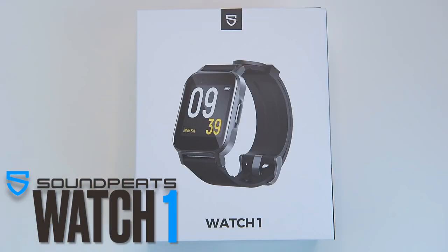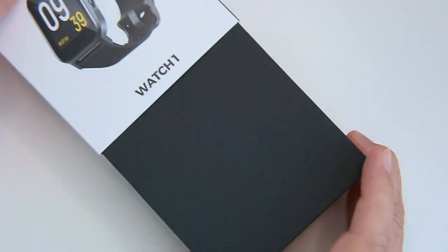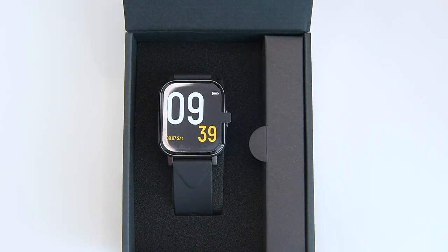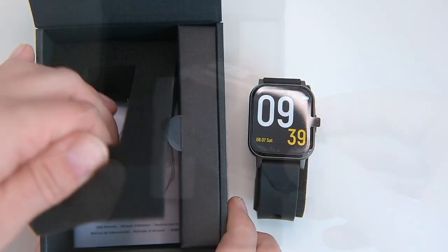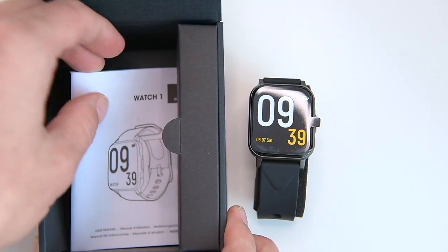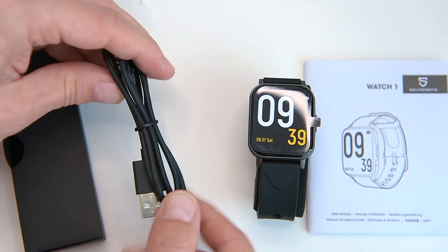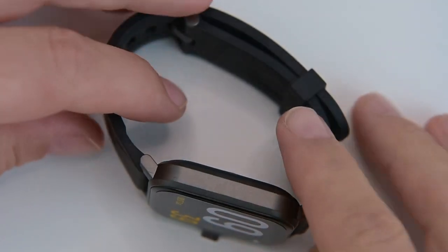Let's check out everything the Watch 1 has to offer. The packaging for the Soundpeats Watch 1 is actually pretty decent with a slide-side design. Opening the box, we are greeted with the Soundpeats Watch 1 itself and an accessory compartment on its side. Inside the box we also have the user manual and the magnetic charging cable.